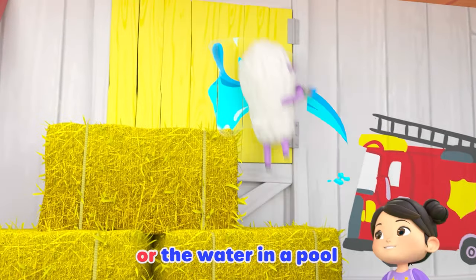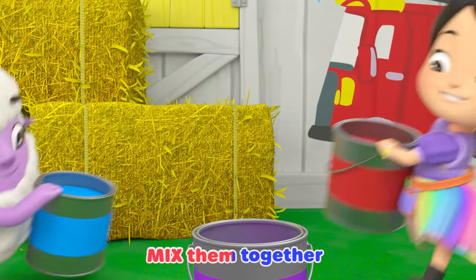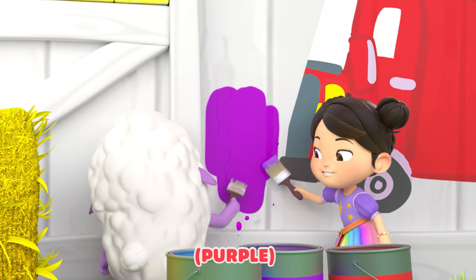Really cool, like the water in the ocean or the water in a pool. Yeah, now mix them together. What do you see? Purple.